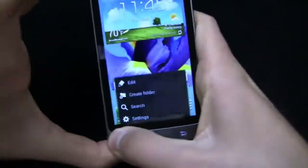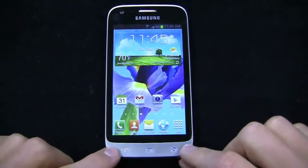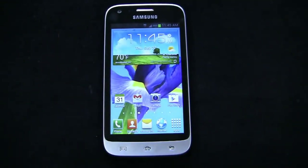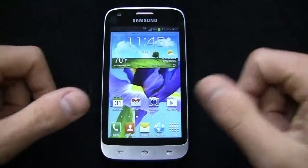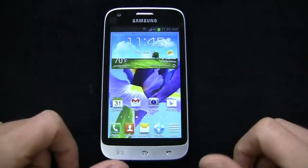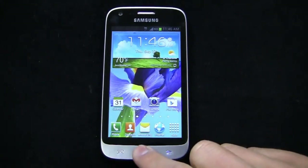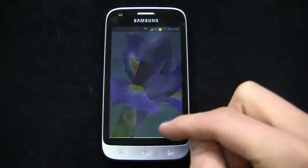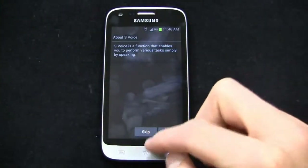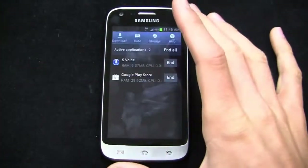It's kind of like that grumpy person who just got a touchscreen smartphone for the first time and keeps pressing too hard wondering why it's not working. Unfortunately, that's the vibe you get with these buttons. Press and hold home and you can access your Task Manager — a pretty stock implementation where you can go in and view your running applications.